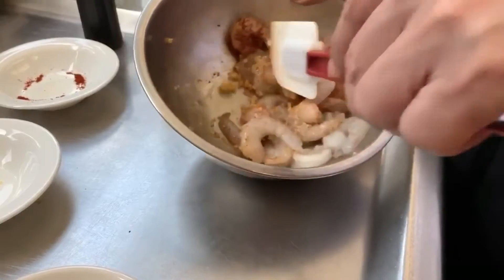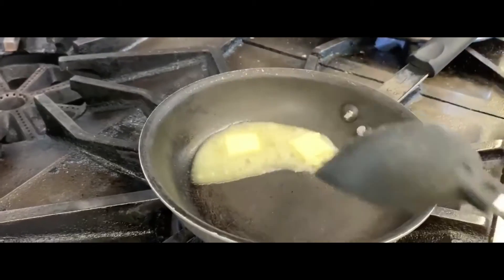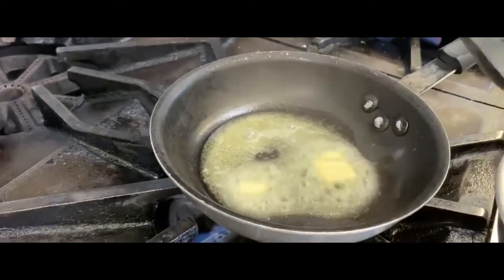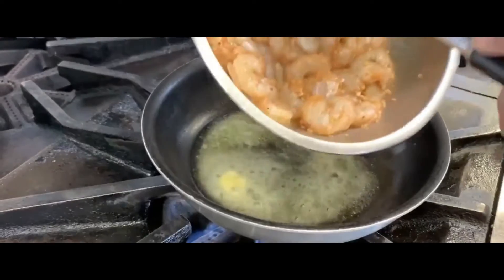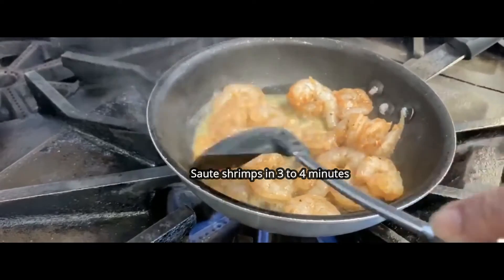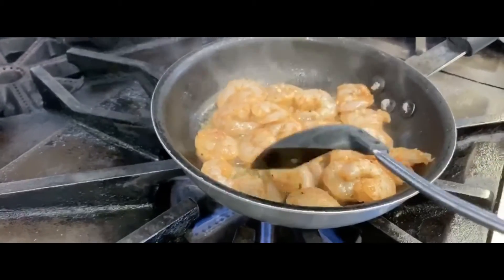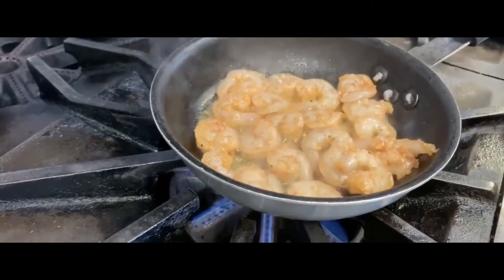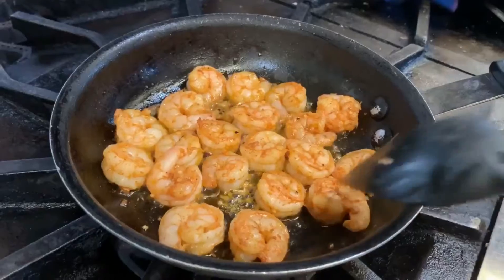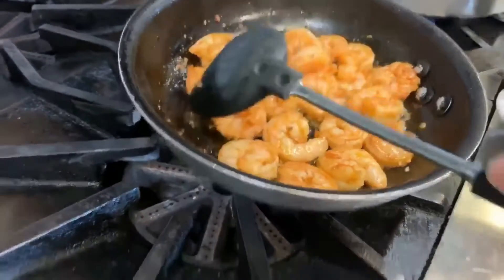Mix it well and then we're going to sauté it with unsalted butter. I'm melting the butter now, and then we're going to put the shrimp. We're going to sauté the shrimp for probably two to three minutes, maybe three to four. Let's not overcook the shrimp. Okay, this is done — it's a little more than three minutes. We're going to pour it into the plate.